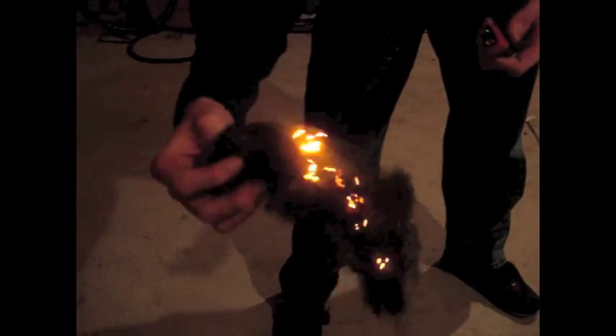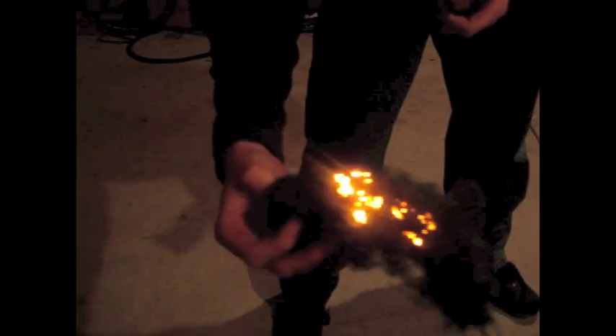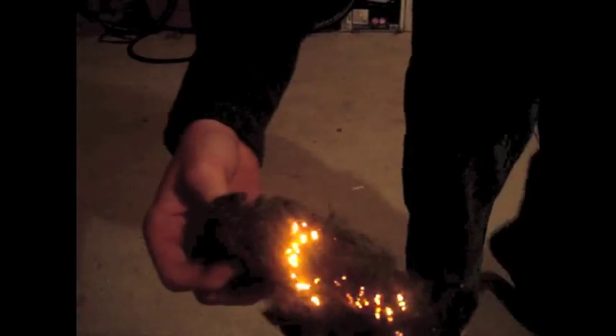Just be careful, it's a little bit dangerous — you don't want to get it in your eyes or anything.